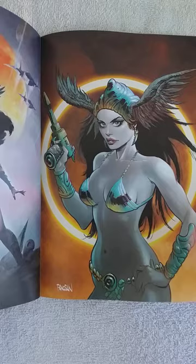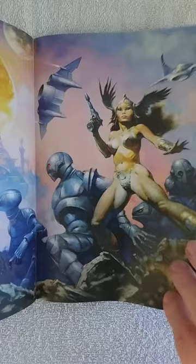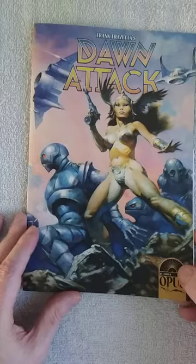Then we have some covers. This next issue cover is especially good-looking. And of course the Frazetta cover, which I really like. Great stuff.